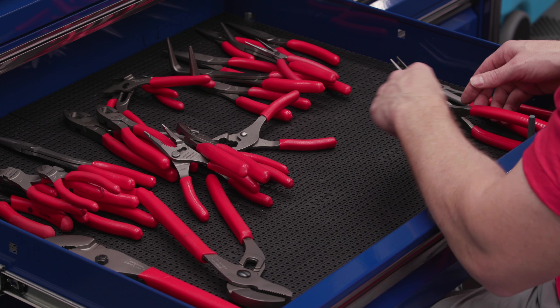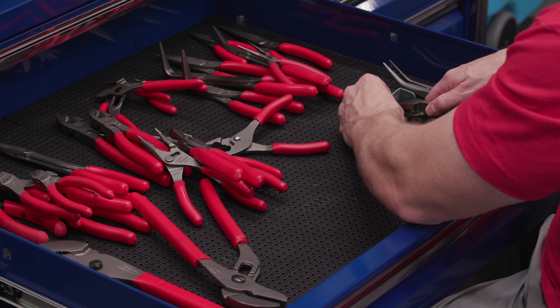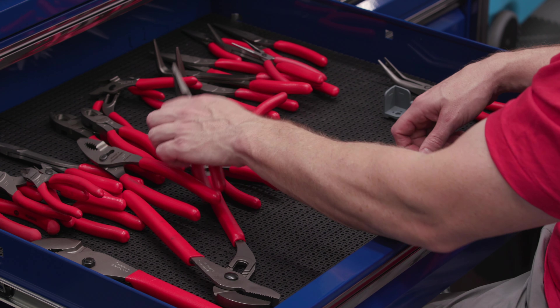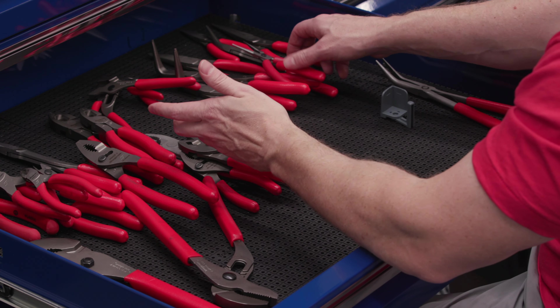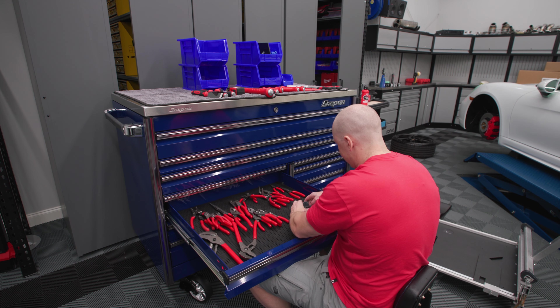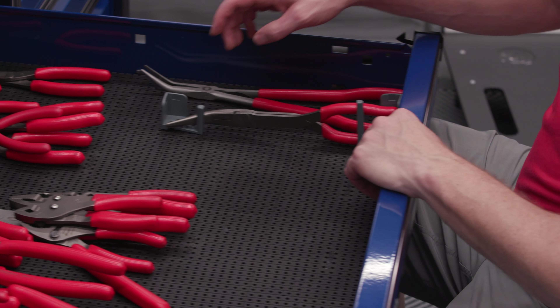I think most of these are going to do best with a tall multi-purpose holder. If we do something like this... I want to keep my needle nose together, and I think this will be our transition piece. There's no right or wrong way to do this - you just kind of start playing with it and see what works. After I'm done with all my tools I'm going to screw it all together. I actually think I'd like a tool tip holder better here.